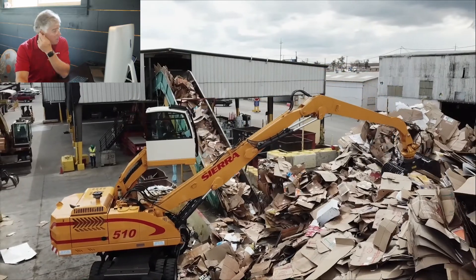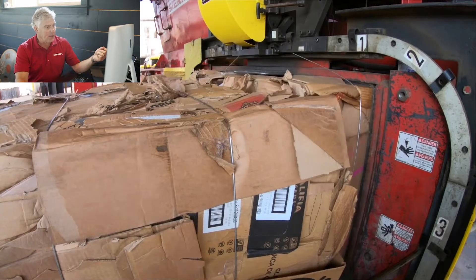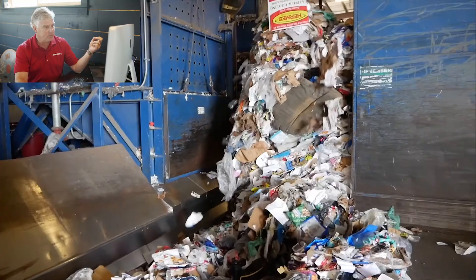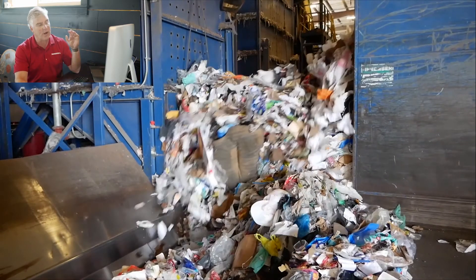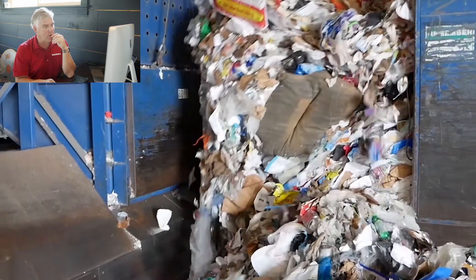This is our facility in Bakersfield — we are recyclers too. We handle a lot of cardboard, OCC. This is the REV2, a conventional REV2. Now here is a great video — this is where the REV4 outperforms anything.